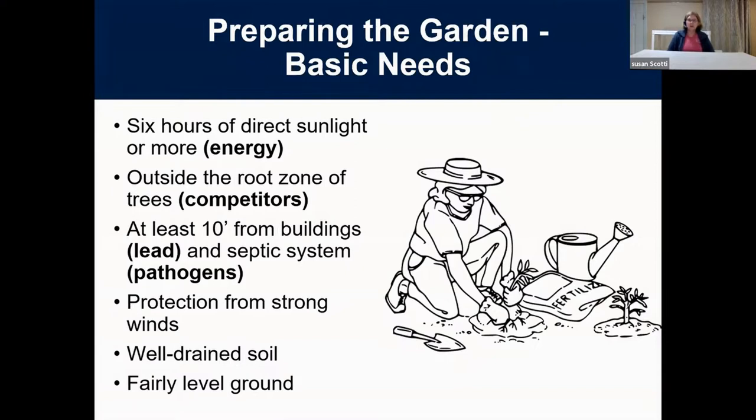The basic needs of your garden: it needs six hours of direct sunlight or more — vegetables love lots of light. Plant outside the root zones of trees, because trees compete for nutrients and water with roots extending as far as the leaf canopy. Try to stay at least 10 feet away from buildings in case there's any lead paint. And never plant over your septic system, as it can have pathogens that come up through the soil, particularly over your leach field.